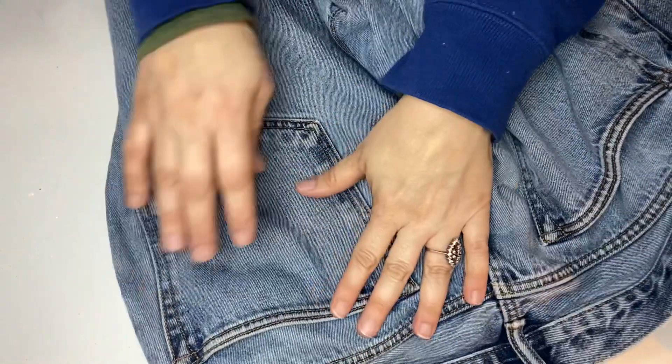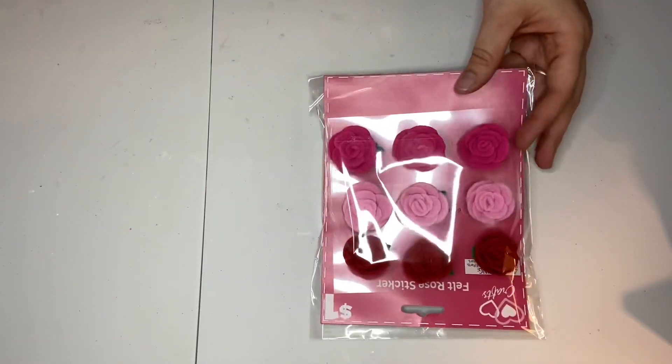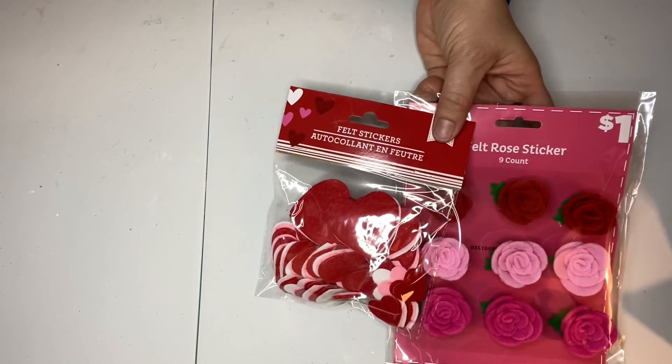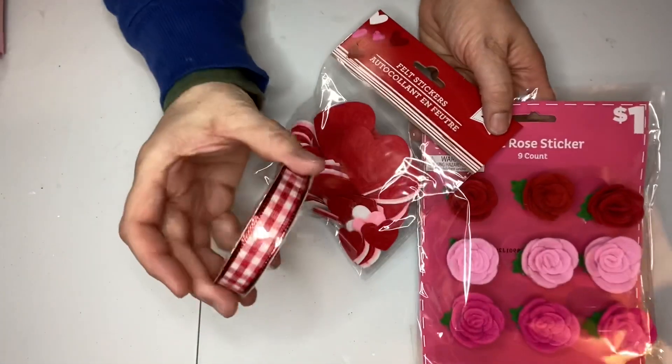In today's video I'm going to be using thrifted items as well as items from the Dollar Tree and Dollar General to create three thrift flip projects for my Valentine's Day decor. I got these really cute roses from the Dollar General, as well as hearts from Dollar Tree, this fabric from the thrift store, and some Dollar Tree ribbon.